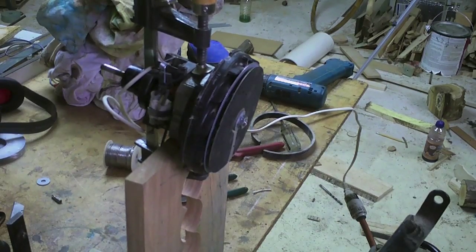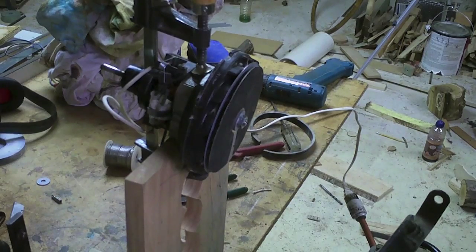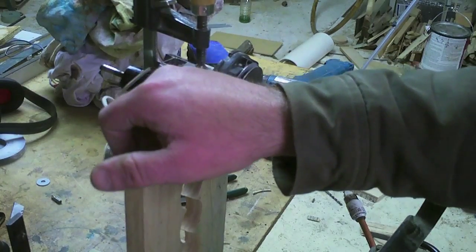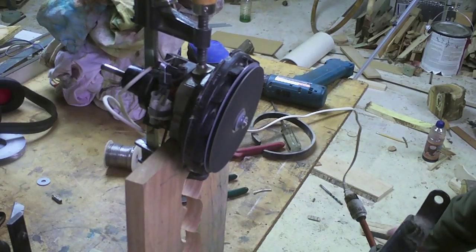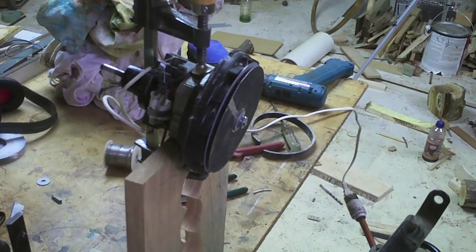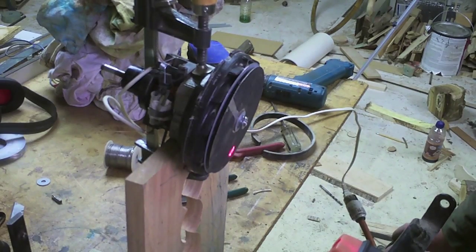Alright race fans, what we've got here is a Hoover Vision 12-amp vacuum motor and we're going to race it. I've tested a few ideas — what I've done is inserted little rubber pads under the brush springs to dramatically increase the pressure on the brushes. Look how fast she comes to a halt. I know this will shorten their lifespan, but I'm hoping it'll give us better power transfer and higher RPMs. RPM gauge is zeroed out — here we go.